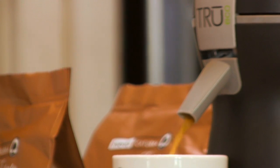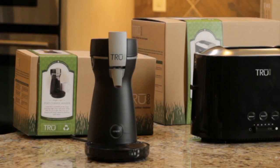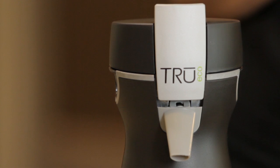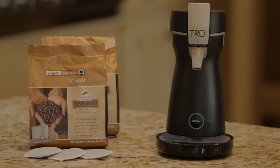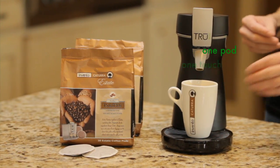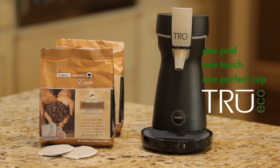In fact, the True Eco single-serve consumes only about half as much energy when compared to most full-sized single-serve brewers. The packaging is created with recycled materials, uses soy-based inks, and the coffee pods are fully biodegradable. The True Eco single-serve: one pod, one touch, one perfect cup of coffee.